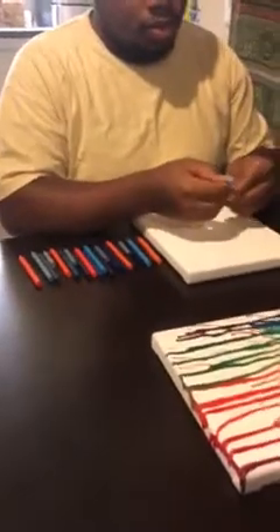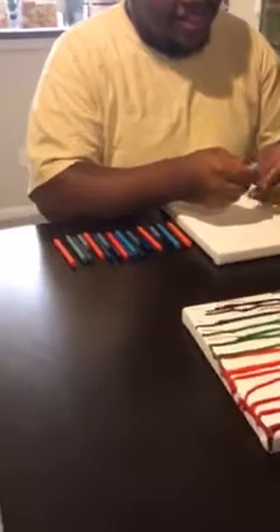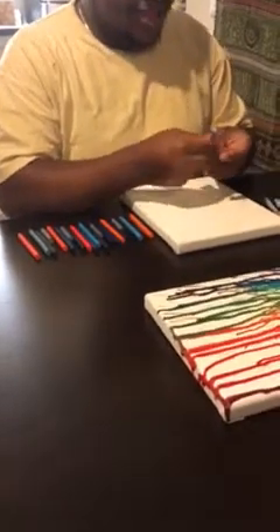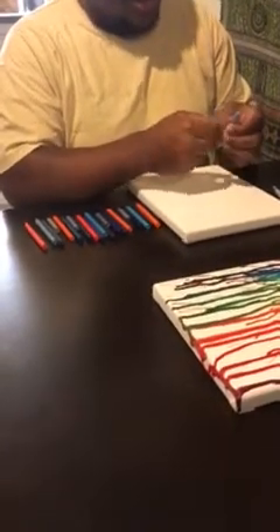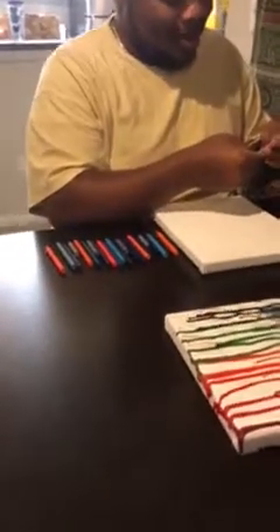On the table are crayons that are pre-peeled. Step three: peel your crayons. It takes a while — you can go slower, you're fine.